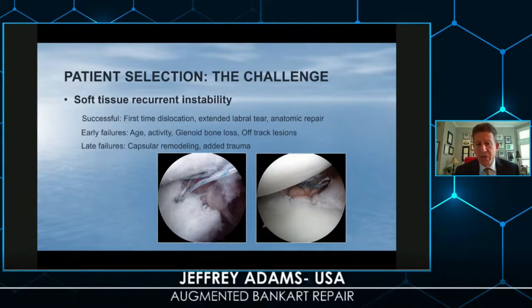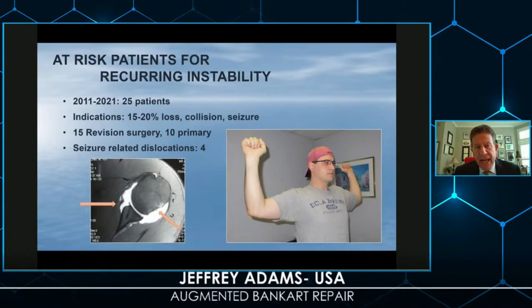You've also heard of failures of Latarjets — the same applies to failures of Bankart repairs. Risk factors include younger age, higher activity levels, collision sports, glenoid bone loss, and off-track lesions, which will clearly present as an early recurrence after a Bankart procedure. When you look at five- and ten-year results, you start wondering whether there's capsular remodeling with combined trauma that can place certain shoulders at risk.